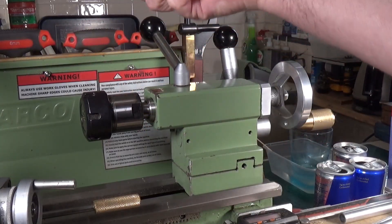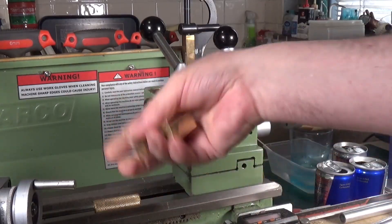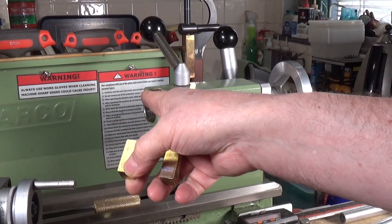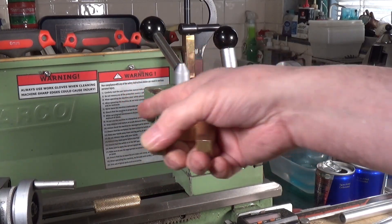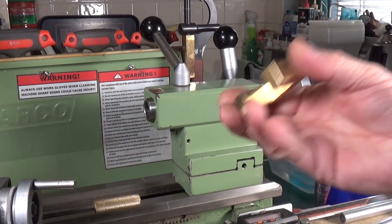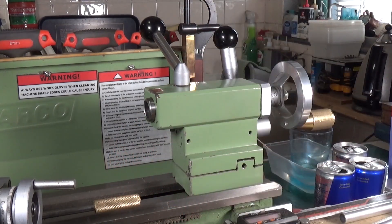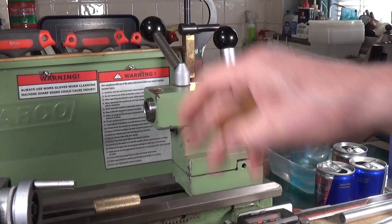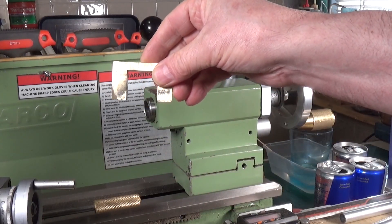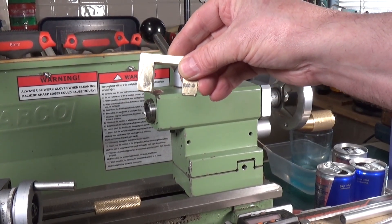This doesn't have the flexibility of Rob's method — this eject spacer is only designed to fit around this specific spindle. If you have multiple lathes, you'd need to make multiple ones since the spindles will almost certainly be different diameters. But it's a very simple and easy method for ejecting morse taper attachments from your tailstock if they don't have ejection tangs. Hope you enjoyed this little video — thanks very much for watching!